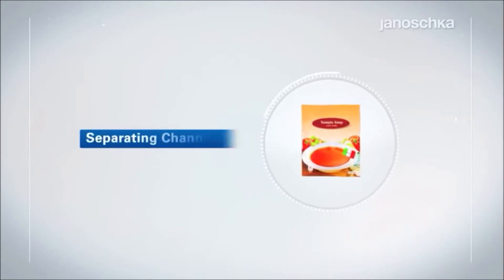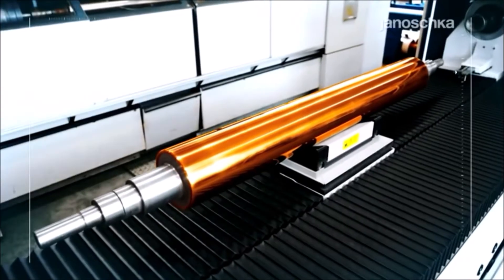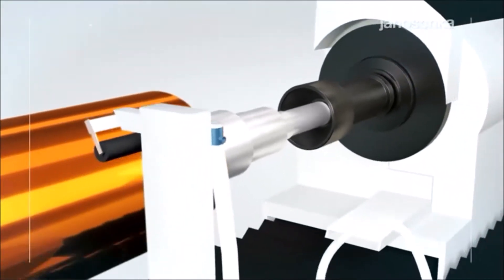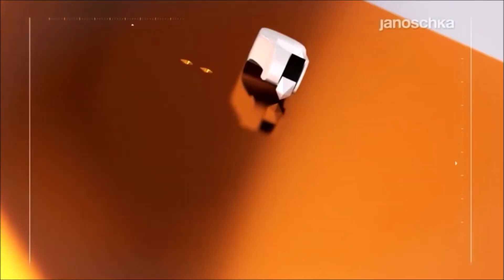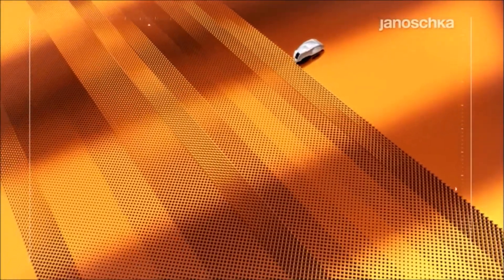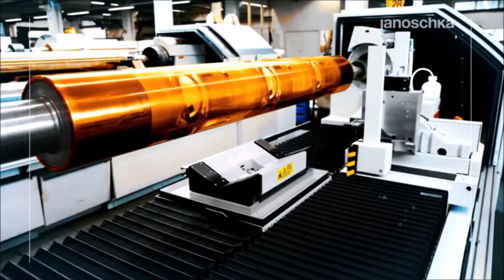Electromechanical engraving is one of the conventional engraving technologies. With its reliable and high quality results, it belongs to the well-established engraving techniques in the market. The diamond stylus, driven by electromechanical pulses, engraves the so-called cells into the copper surface. The size and depth of these cells define the ink volume to be transferred onto the printing material during the print run, and consequently the color density on the printing substrate. All engraved cells reproduce the full packaging motif to be printed later on.